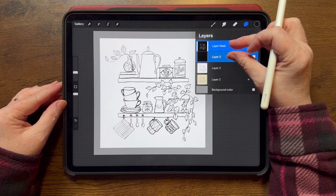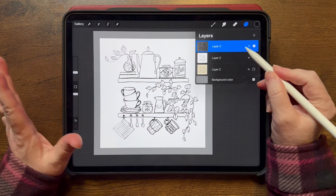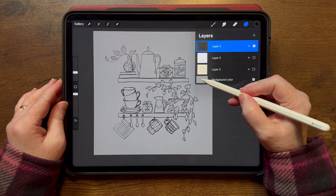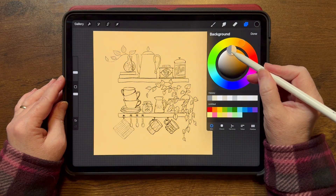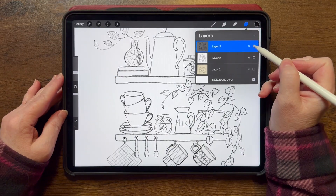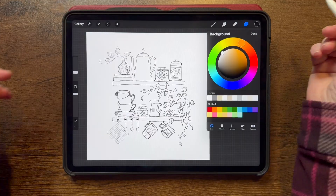Then just merge those down, merge those together. Let me turn off this original white layer — it's not original anymore, this one's the original, but the one we turned white. Now you can see your sketch is its own layer. You can test it out and make sure you did a good job by changing the background. And there you've done it. I know it's hard to see when I'm in dark mode, but you can see that it's its own layer. Now you can do whatever you want with that being on its own layer.